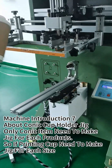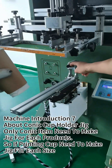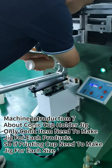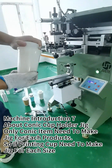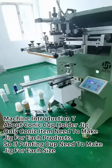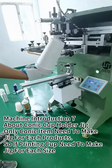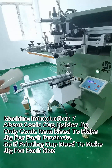When you want to print a cup, you have to install the cup jig into the rotary axis. For different size cups, you need to make different size cup holders. For example, if you have four different size cups, you need to make a jig for each one. This size is for the paper cup, and this one is for the plastic cup. For a conic cup, you have to make a different size cup holder for each size, like 8 oz, 12 oz, or 16 oz. Then install the jig into the rotary axis.